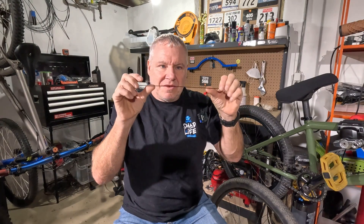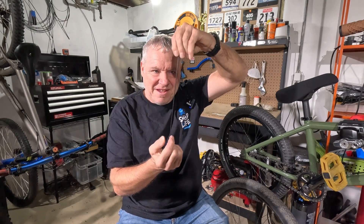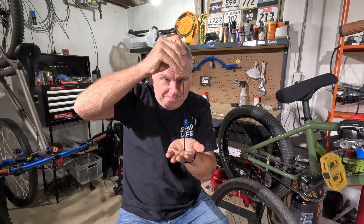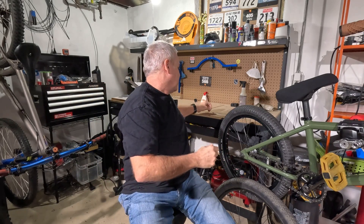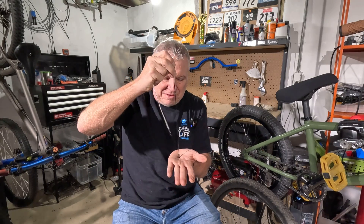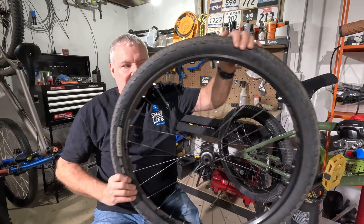It has an aluminum spoke nipple. The reason I prefer double butted spokes is because I want them to be lighter. If you look at this spoke, it's not very stiff — it's metal, but it is not stiff enough to hold a wheel being pushed up from the bottom. In reality, neither one of these spokes is going to hold your wheel in place when you're pushing up from the bottom — there's just no way that's going to work.